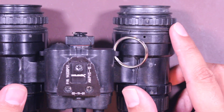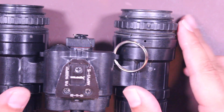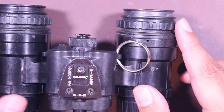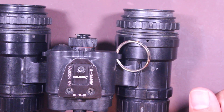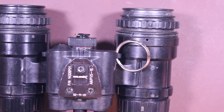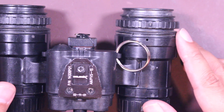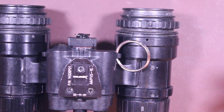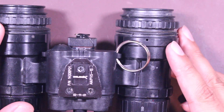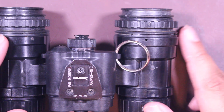Pricing-wise, you can get one from $4,000 to $4,800 depending on what model it is. People want the C model, so if you want a C model with tubes that are clear and with very few blems, you can get them for between $4,500 to $4,800. If you want a PVS-15A or B, it'll be between $4,000 to about $4,500 as well. So it's a big spread on the pricing, but there's a reason for that.